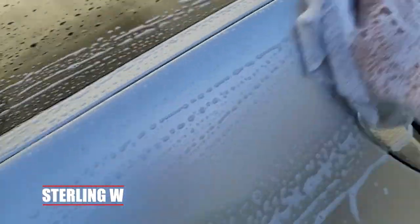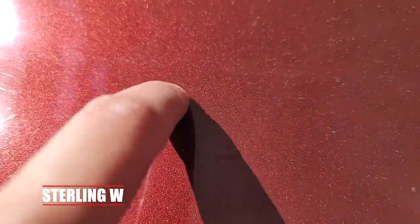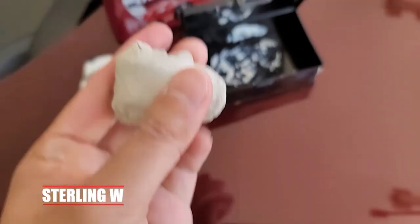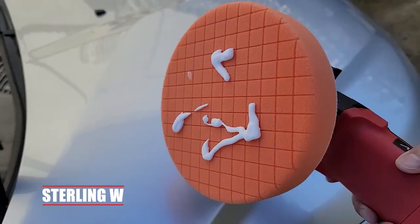First things first, to apply this you have to wash your car thoroughly, and then figure out if there's any other stuff stuck on your paint. Note those areas so you can use the clay bar to thoroughly clean them, so nothing gets embedded. Because once you put that spray coating, it's a good six months before you should do this again.